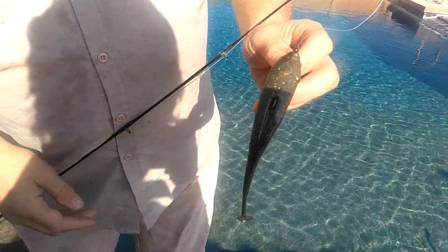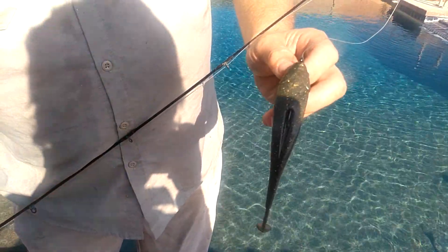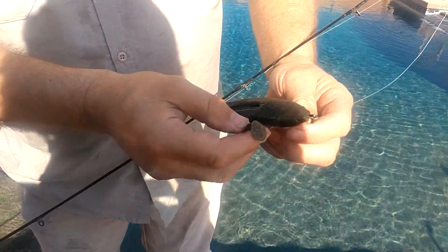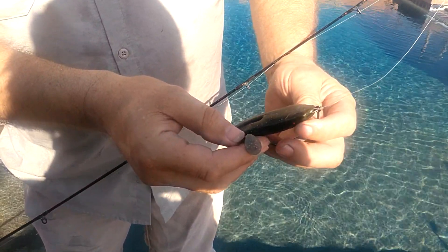So I trimmed that big tail down and trimmed it down and trimmed it down until I got an action that I really liked. And believe it or not, that little tiny tail does the trick.